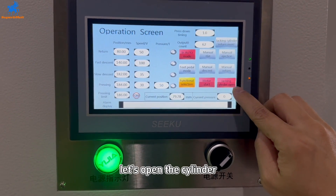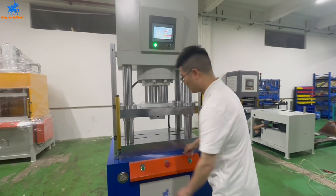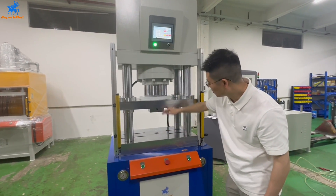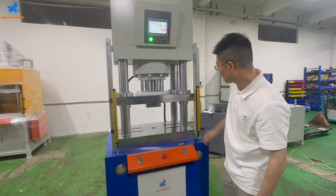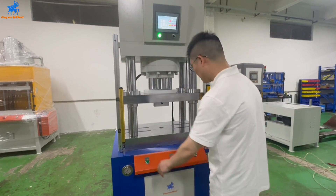Let's open the cylinder. You can see the cylinder. You can see the sensor, so you can stop. You can see the brake sensor. Let's try again.